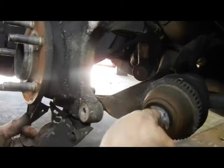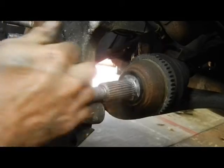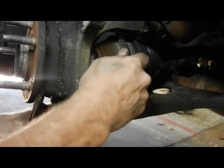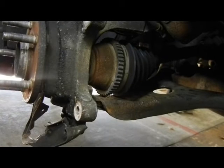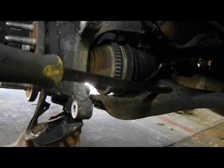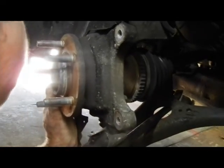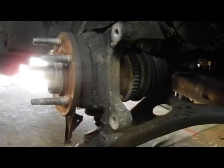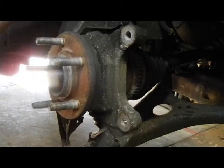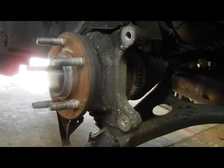Now it's just a matter of putting everything back together again and torquing everything to the proper specs. Pull this guy back out a little bit, put the shaft back in, bring it down far enough to install the ball joint stud. Put the bolt on the bottom, tighten it, put the brakes back on, put the tie rod end back on and she's good to go for another almost 200,000 miles. Thanks for watching.